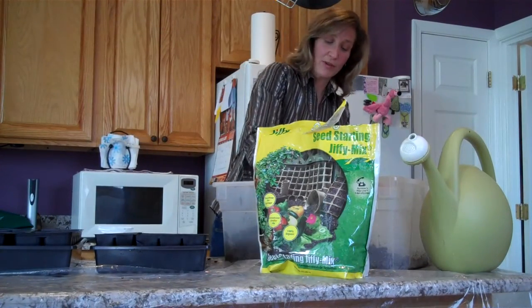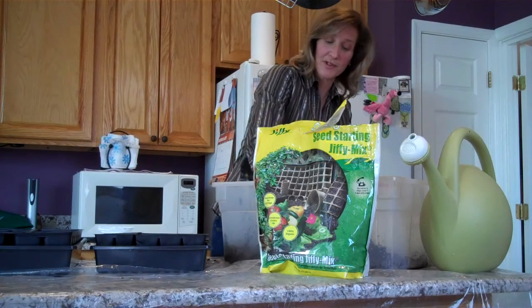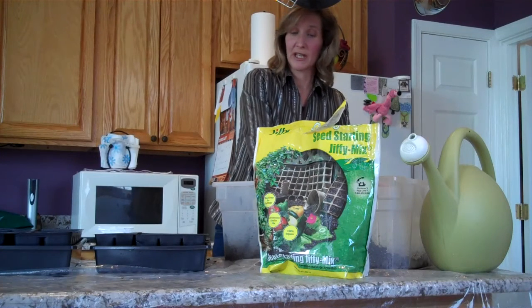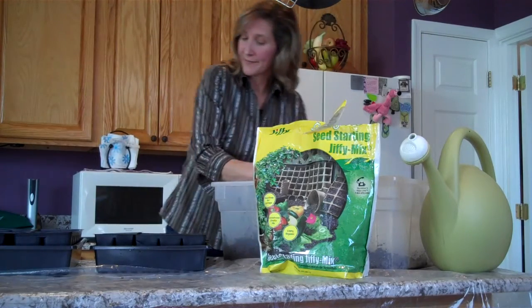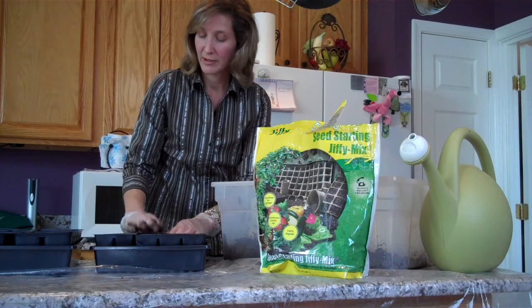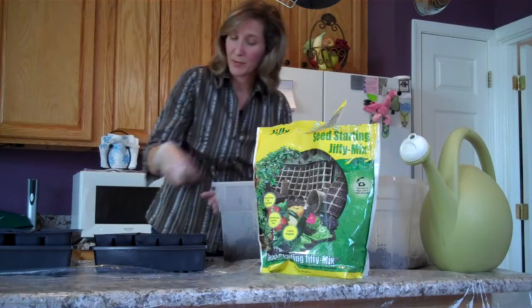I have mixed the soil with water because this is peat — most of it's peat. It's a sterile potting mix and you don't want to put regular garden soil in here because it's too heavy and it'll compact. So we just mix it with a little water before we fill the trays and we just kind of spread it around.